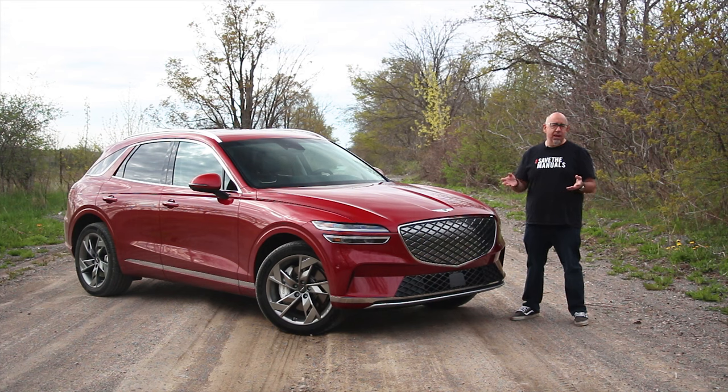Imagine a luxury SUV that handles like a sports car. Well, that's what Genesis said when they introduced the GV70, and it's been a hit, but now they've done this. This is the electrified GV70, and it might just be the anti-EV EV.